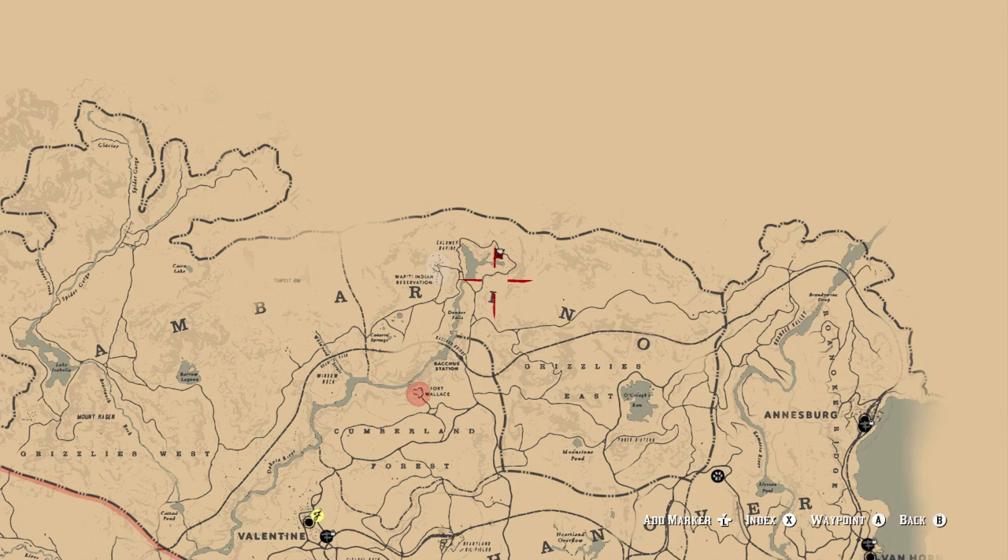What's going on everyone, thanks for clicking my video. Today I'm going to show you how to find the ancient Native American tomahawk. The easiest way to remember is it's right above the eye.